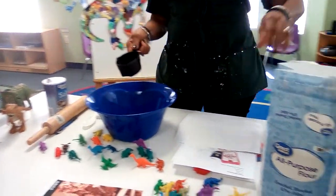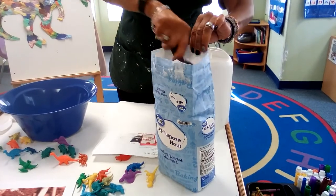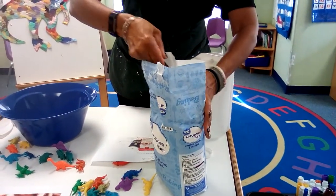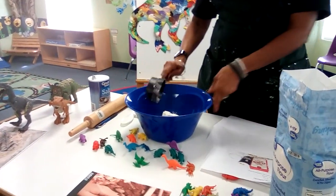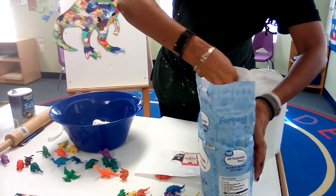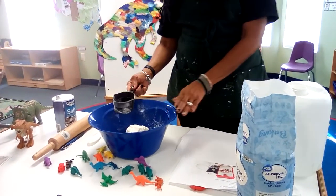Now it calls for two cups of flour. Here's our flour. I'm going to dip it in and measure out two. How many cups of flour? Two. How many is this? One. Two. We have our two cups of flour.